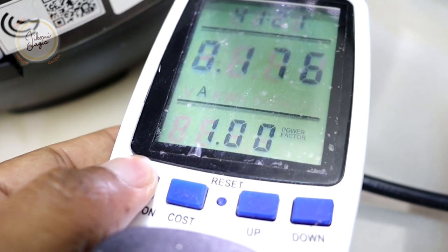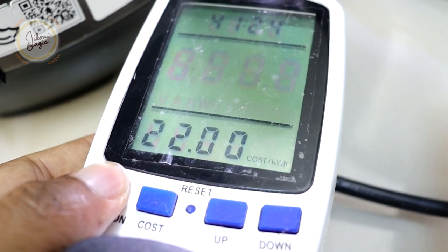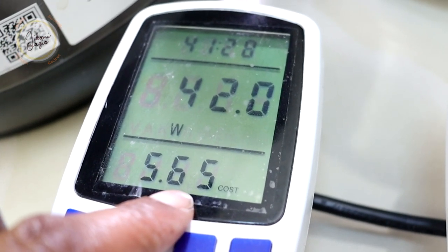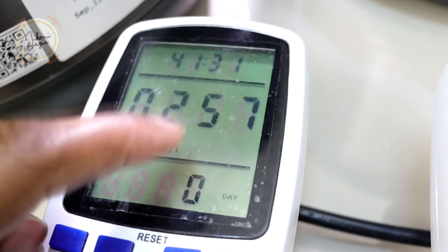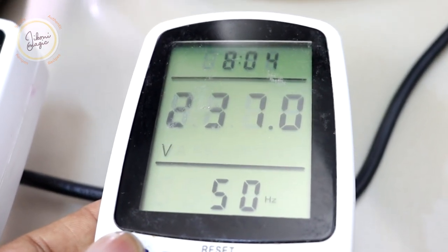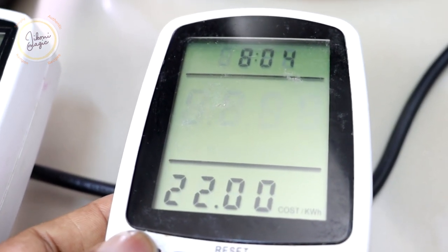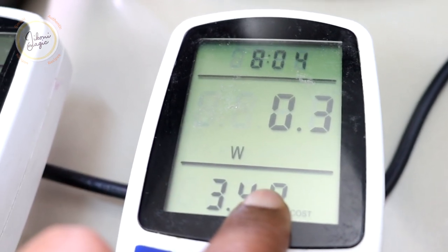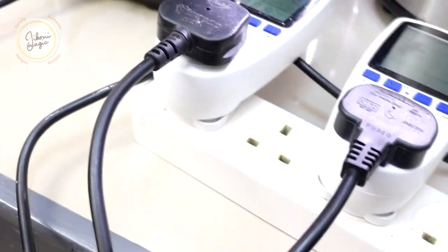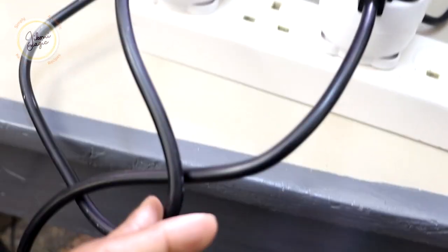Now for what most of us are wondering about: for the rice cooker, we have spent 5.65 Kenya shillings and it consumed 0.25 kilowatt hours of electricity. As for the electric pressure cooker, we've spent 3.49 Kenya shillings and 0.159 kilowatt hours. Just in case there are any doubting Thomases out there, let me show you that the devices are actually connected to the meters.